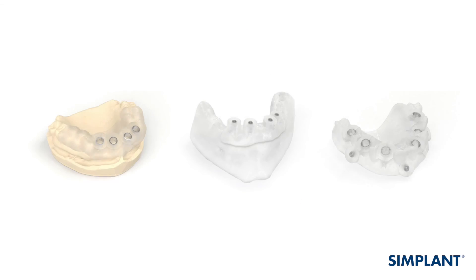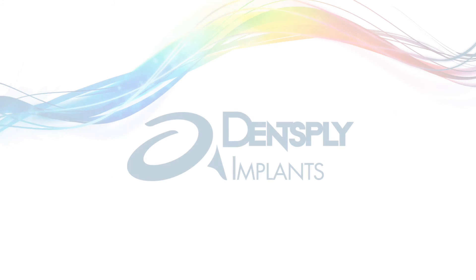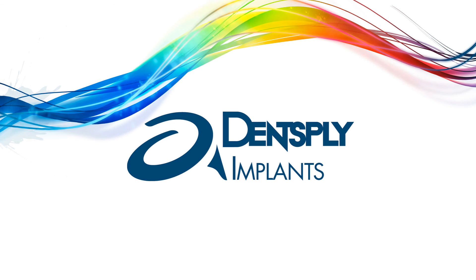You've now learned how to prepare and use the Simplant Guide and the surgical instruments that you will use. You're ready for a more precise and predictable surgery. Thank you.